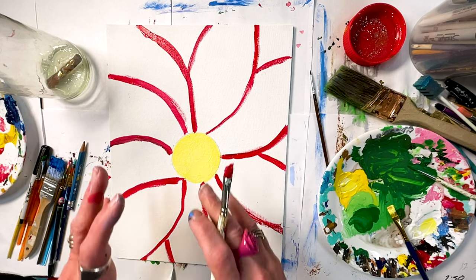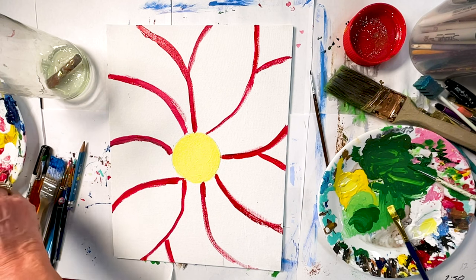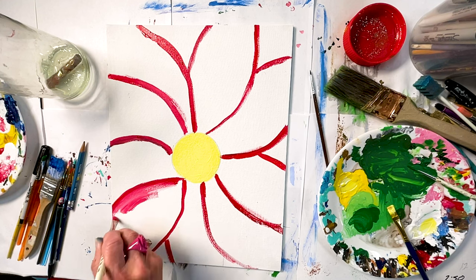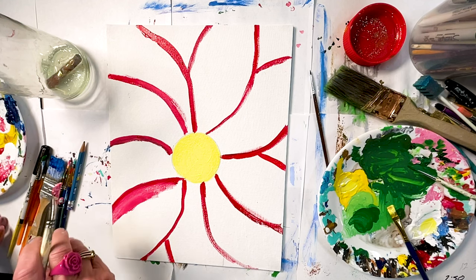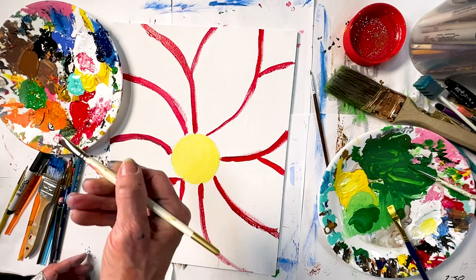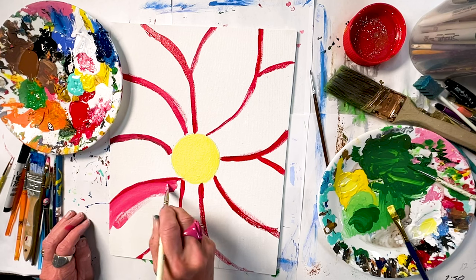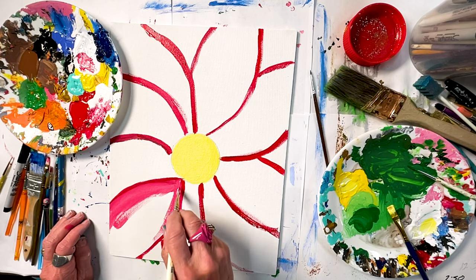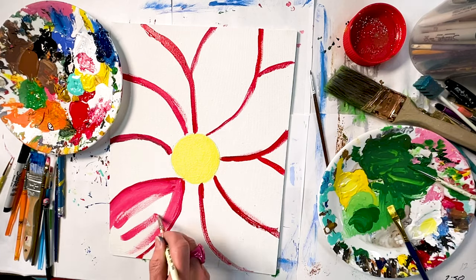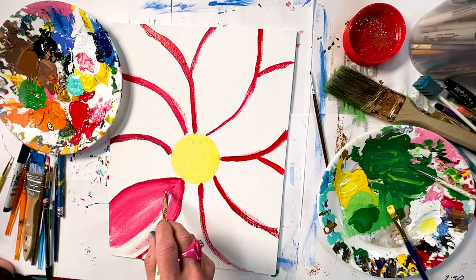I really like how Georgia went in and — you don't see the whole flower, you just see the enlargement of the flower. So I'm dipping — let me move my plate over so you can see. I'm double dipping, dipping into white and I'm dipping into red, just kind of pulling the paint together.